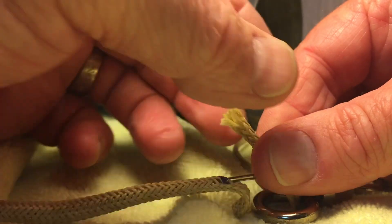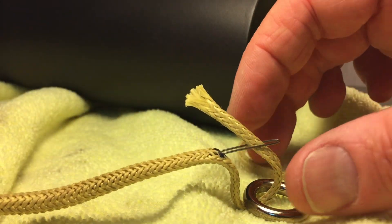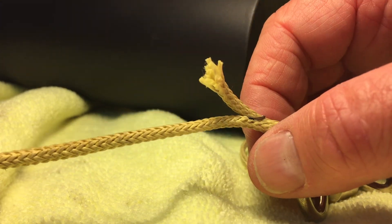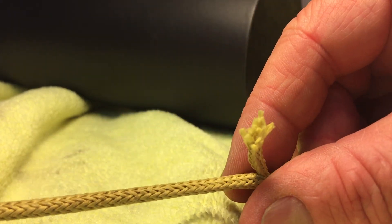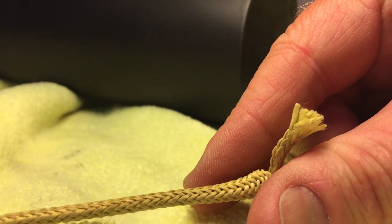Try not to fray it any more than necessary. That's what I've got. Now I'm going to pull it. When I do it, it's going to bend this in half a little bit. That's actually what I want to have happen so that it pulls it up into it. It's kind of hard to get it started — you've got to pull pretty hard.